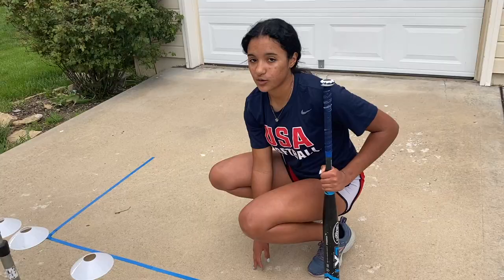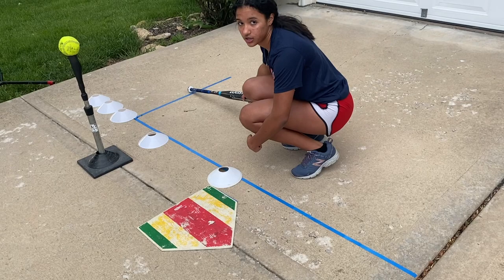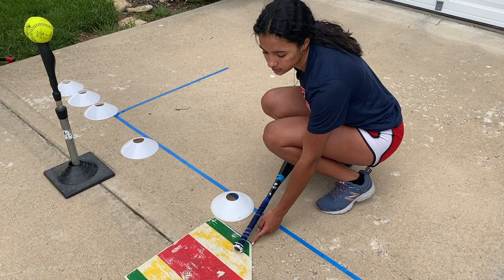Quick recap: batter's box is six inches away from the plate, seven feet by three feet. This line goes four feet from the center of the plate — four feet.